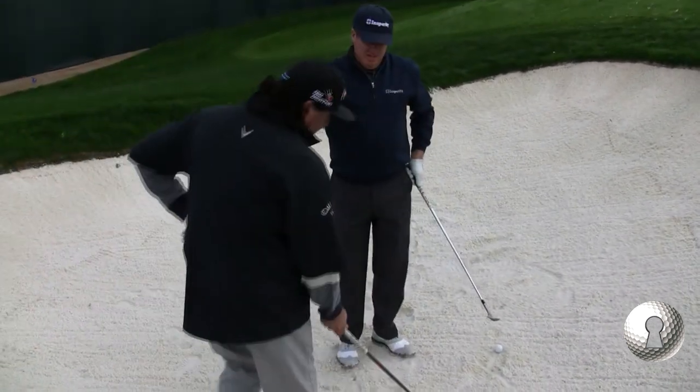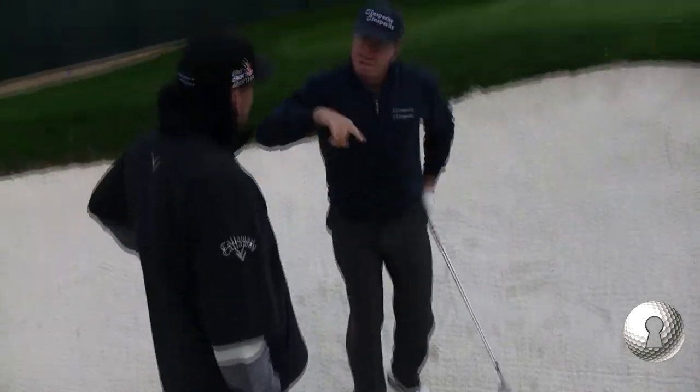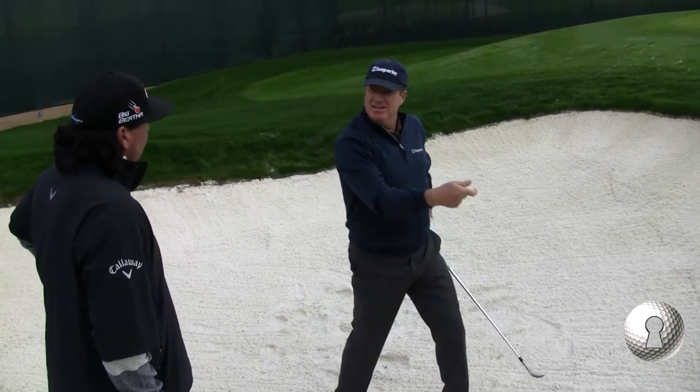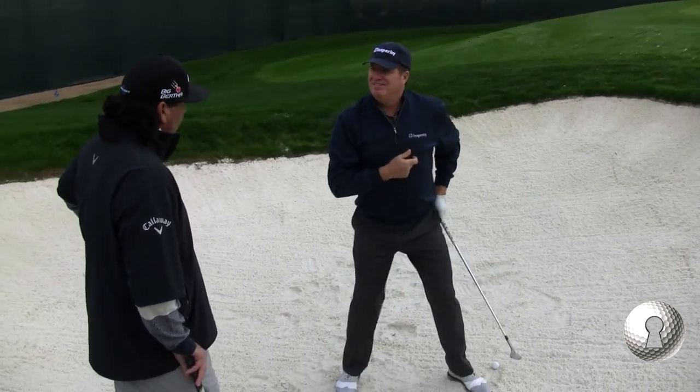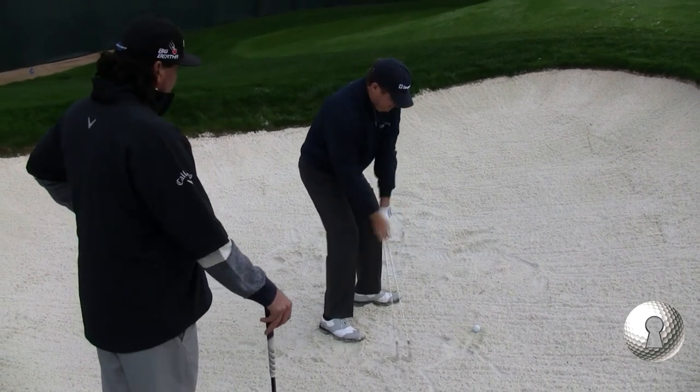How many times do you see an amateur set up like this when it's a 56-degree? The reason I keep opening it is so I can swing through and not close it. That's what lets me be aggressive with it.